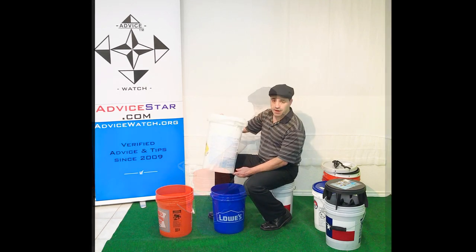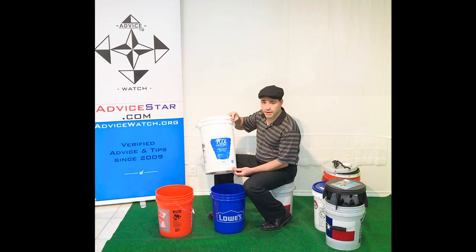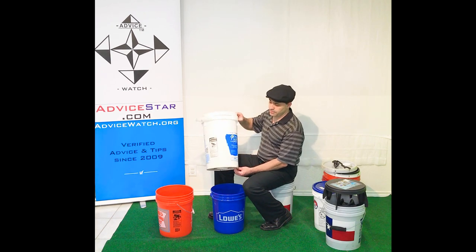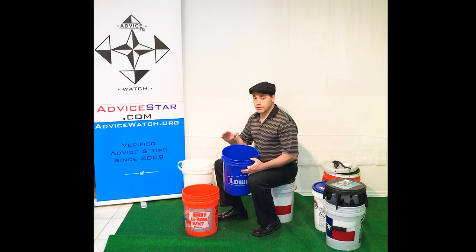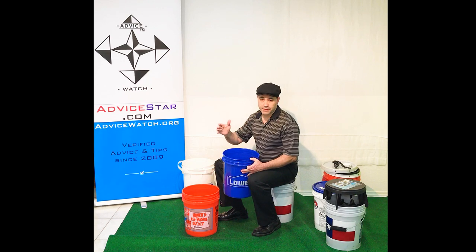This one is actually a 7-and-a-half-gallon bucket. However, when I asked the pool cleaner if I could have this, I just referred to it as a 5-gallon bucket. So always check your measurements, and remember the old adage: measure twice, cut once — even applies to 5-gallon buckets that are supposedly pre-measured.